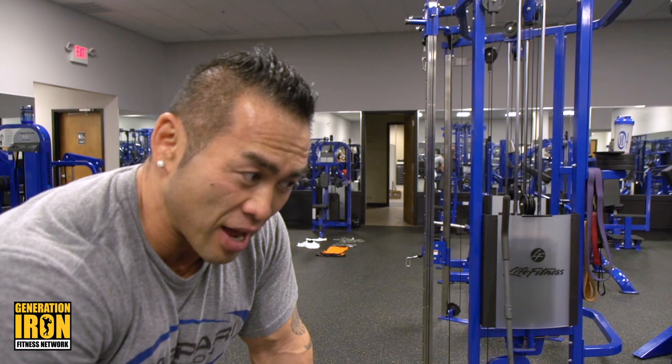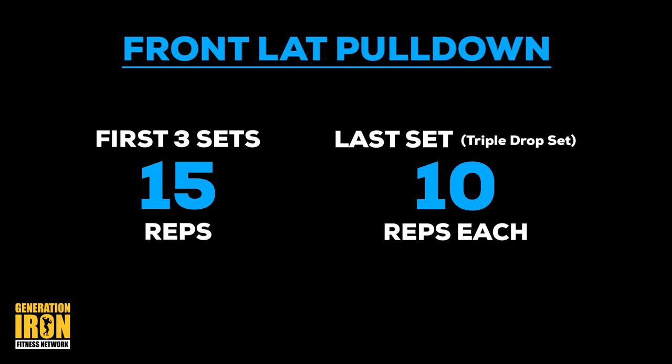So: lat pulldown to the front, parlor grip, four sets. First three sets, 15 reps. Then the last set is a triple drop set, 10 reps each — so total 30 reps.